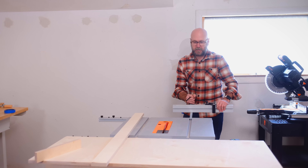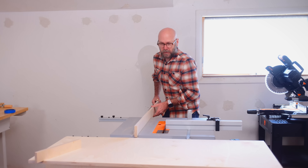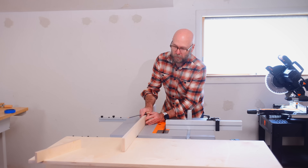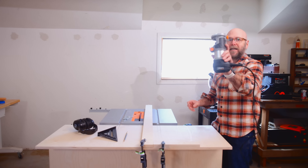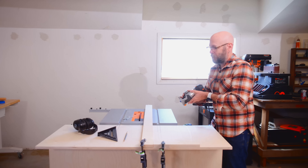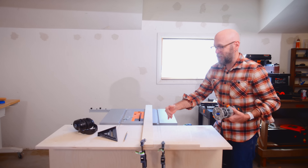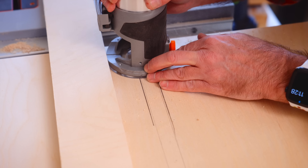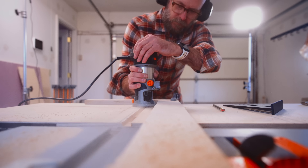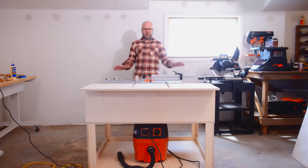We got those miter slots cut and now all of our jigs are going to have full range of motion. We're going to build the side supports — super simple boxes that are going to be attached to the table, but instead of hinged lids they're going to be cubby holes.